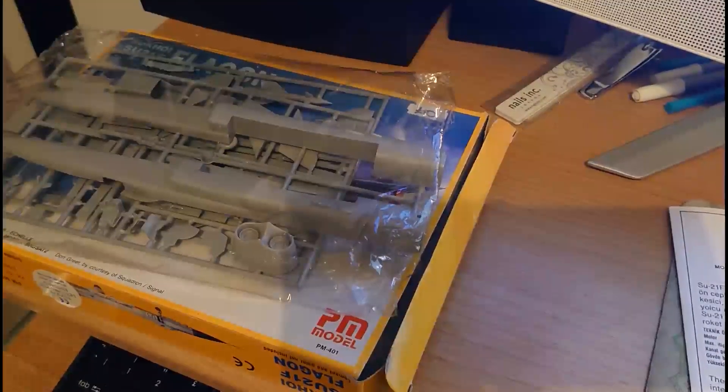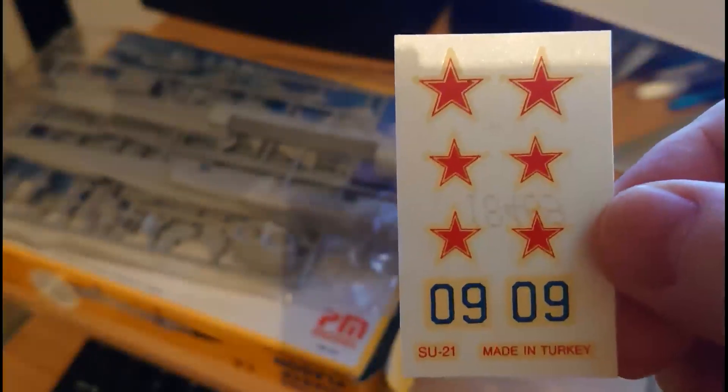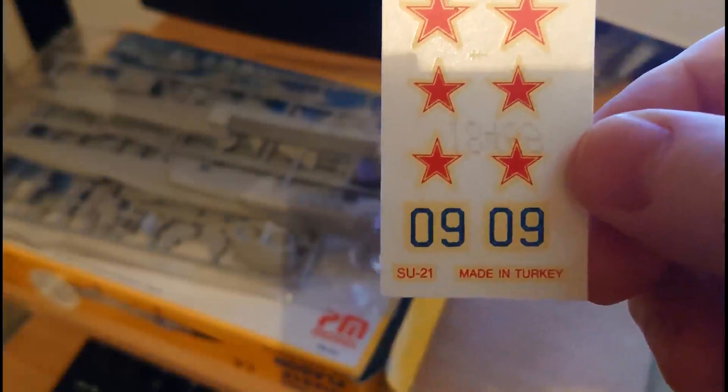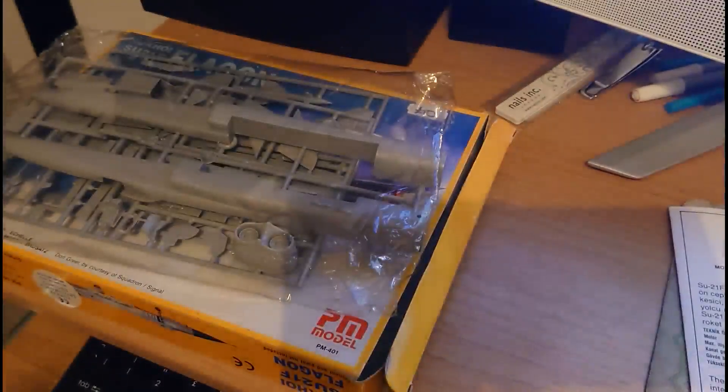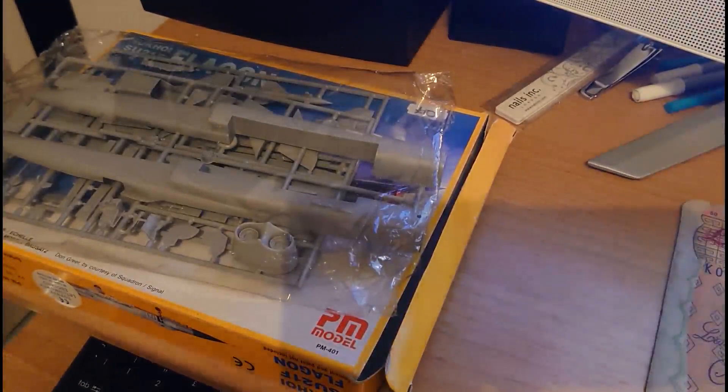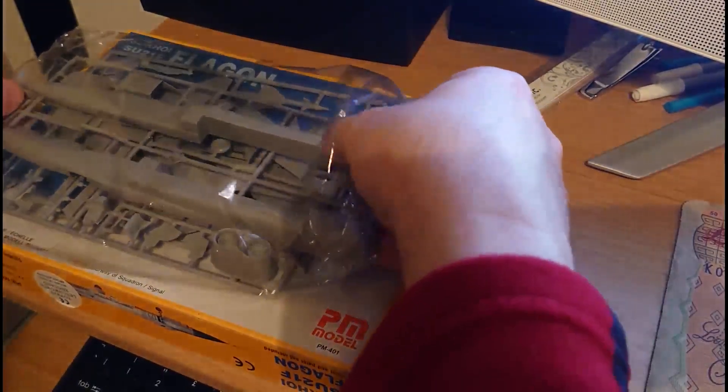The decals on this kit aren't that comprehensive and won't be time-consuming to apply. There are six stars — two slightly larger and four standard size — and two blue '09' numbers. The register on PM Models transfers is usually quite good and they do apply well, although I might replace the '09' numbers as they are pretty severely yellowed, which is a bit of a shame. The decals aren't anything to write home about but they'll suffice.